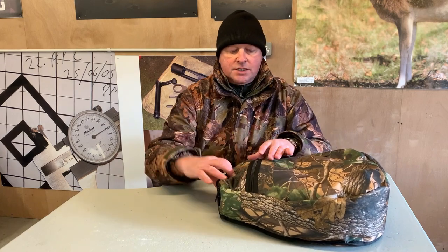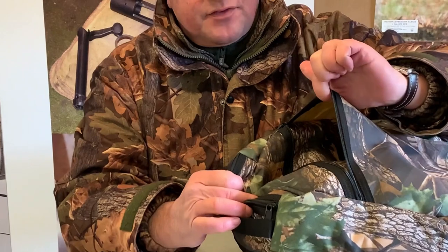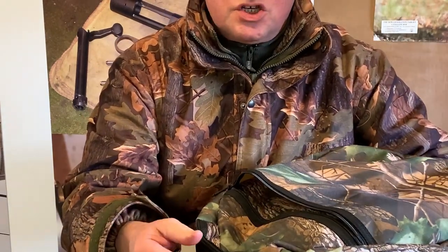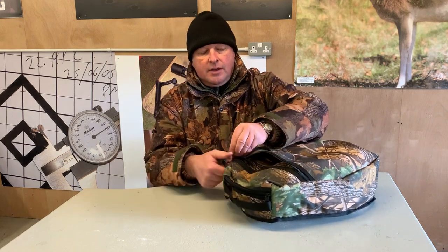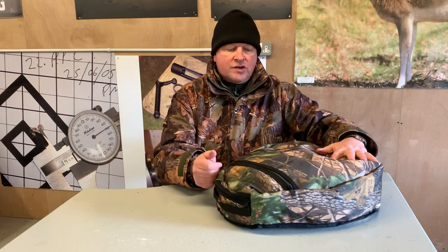You've also got a front pouch on this product — a big zip pouch — and that's great for going through a competition. You've got scorecards, you might have a shooting membership card or whatever for a club, so it's just handy to have a pouch there. Obviously that will go straight onto the ground and keeps you warm and comfortable.